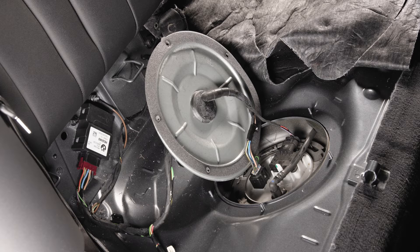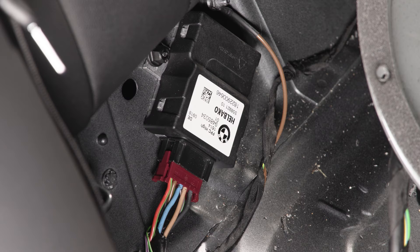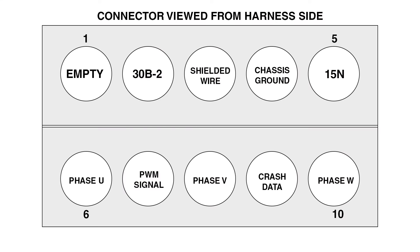The fuel pump control electronics, also known as the FPC, is not a control module — don't confuse it with what we worked with on earlier BMW models equipped with the electronic fuel pump control modules or EKPS. The FPC has a 10-terminal connector. Using the 2019 530i we're working on today: Terminal 1 is empty; Terminal 2 is fuel-supplied battery positive volts from the 30B relay; Terminal 3 is the shielded wire ground; Terminal 4 is chassis ground; Terminal 5 is battery positive volts from Terminal 15N; Terminals 6, 8, and 10 are the outputs to the fuel pump — phases U, V, and W. The terminal locations are not identified in BMW wiring diagrams, but as long as we connect and display the signal correctly, we can be confident in our test results. Terminal 7 is the PWM signal, and Terminal 9 is the connection to the crash safety module.